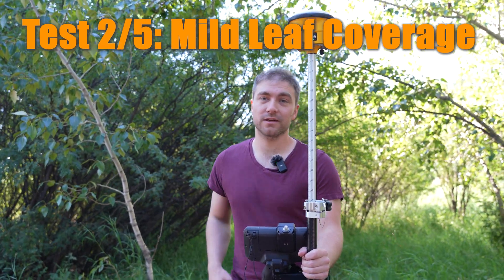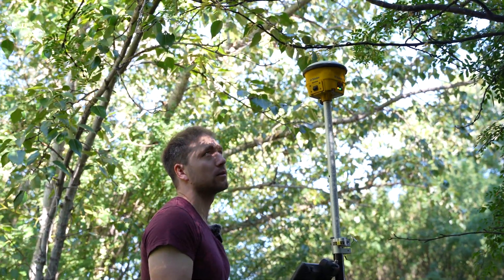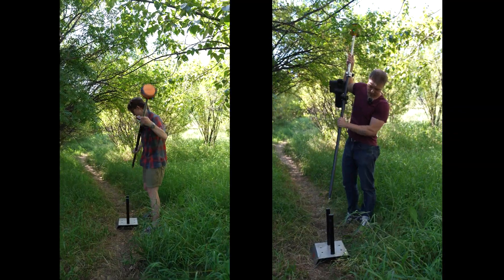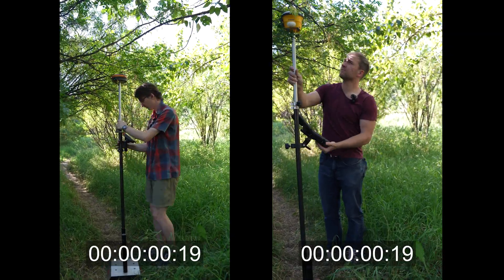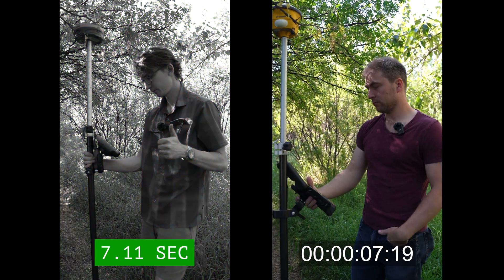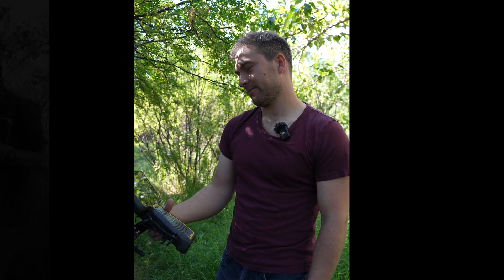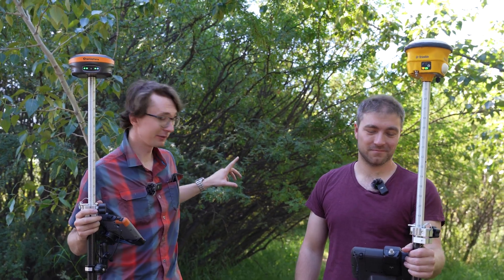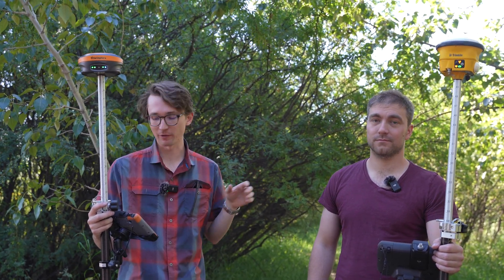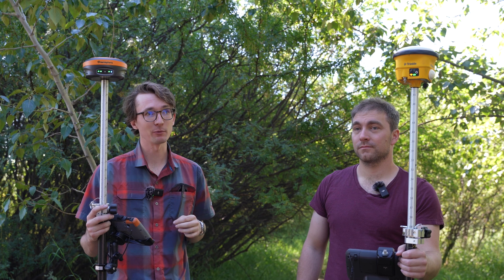This is our second location. You can see it's got a little bit of tree cover but you can still see quite a bit of sky on either side, so it shouldn't be too bad. Both receivers should be able to get it but we'll just see which one comes out ahead. The S631 did pretty well — I got a fix just about right away and I didn't see any bouncing around. My solution was nice and tight the whole time, so this was a pretty good showing. I was pretty happy with the S631.